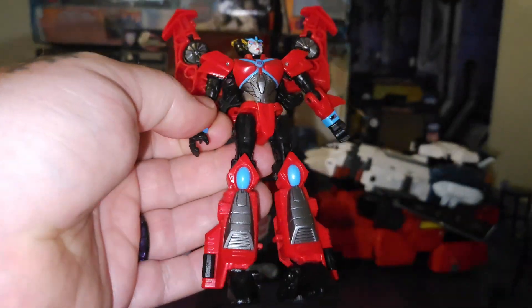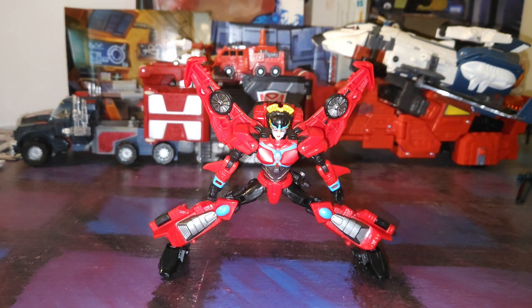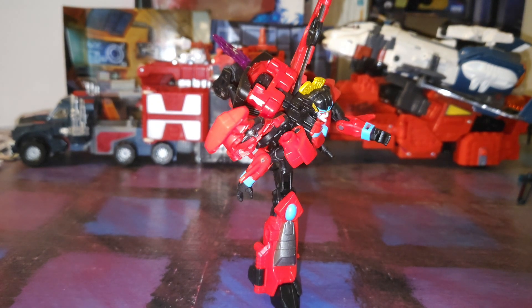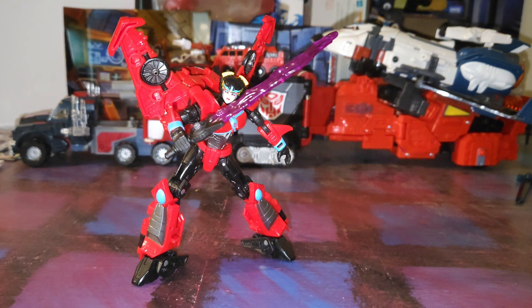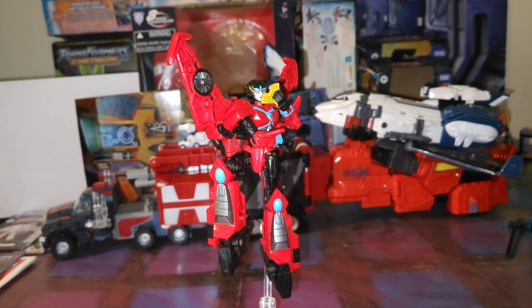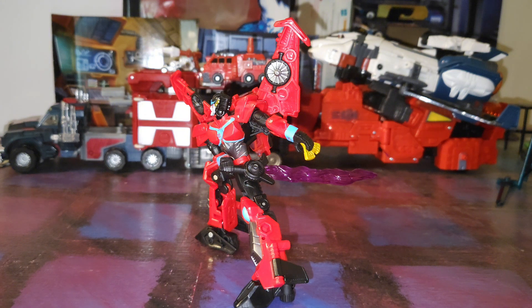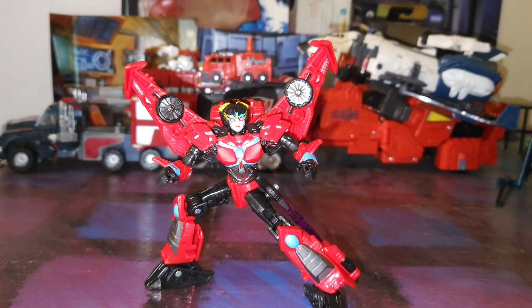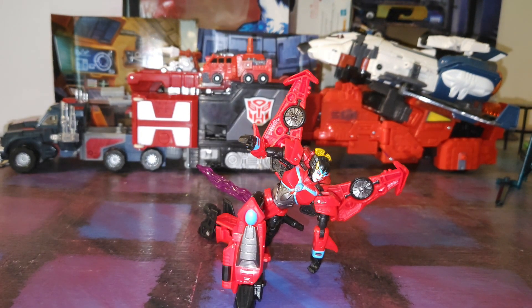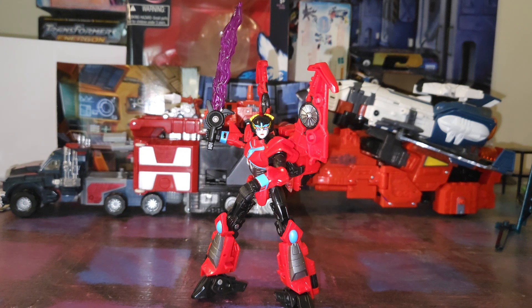She is a very, very poseable little figure. Transformation.